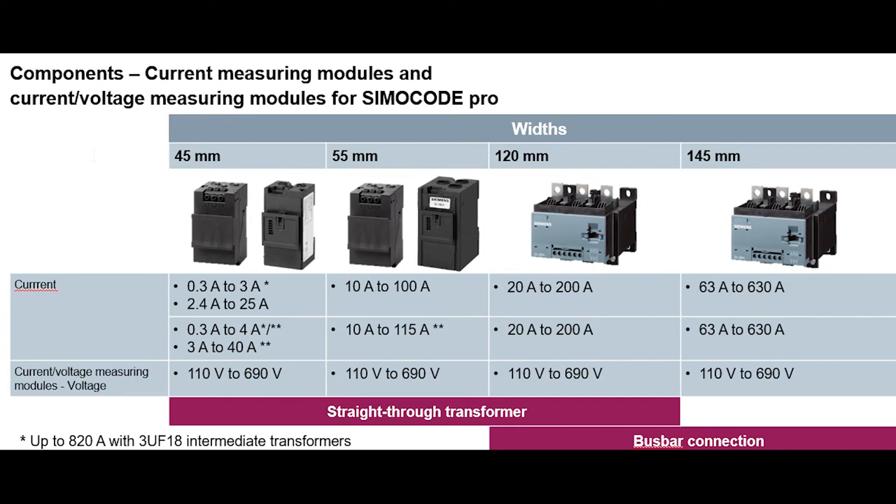Make sure you pick the right current range, because you definitely want to have the correct current range for the motors you have installed. From there, you'll be able to measure all sorts of information that's going to put you in control and protect your electric motor with the Siemico Pro.